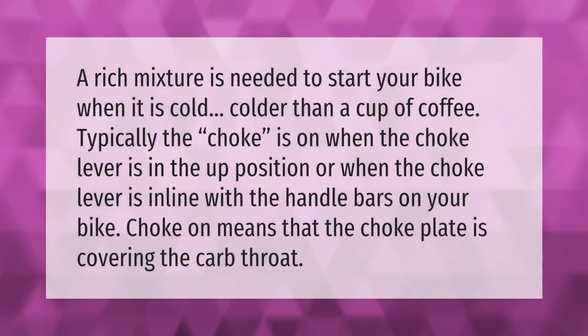A rich mixture is needed to start your bike when it is cold — colder than a cup of coffee. Typically, the choke is on when the choke lever is in the up position, or when the choke lever is in line with the handlebars on your bike. Choke on means that the choke plate is covering the carb throat.